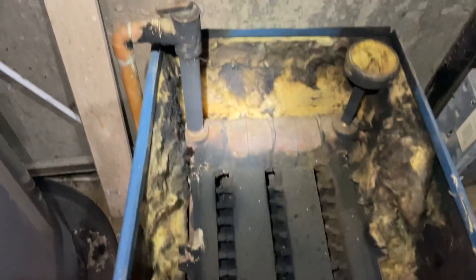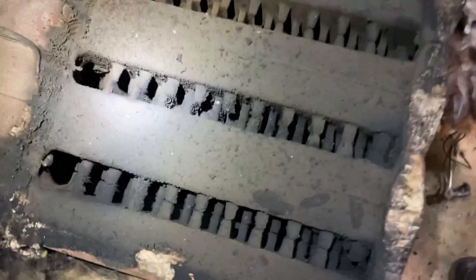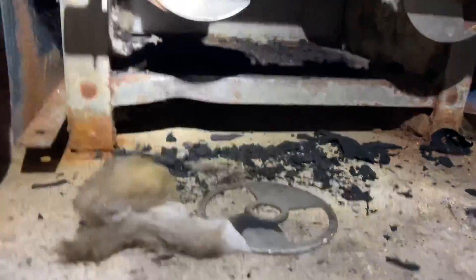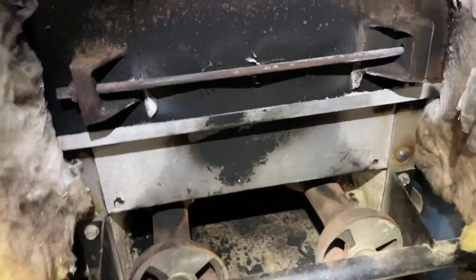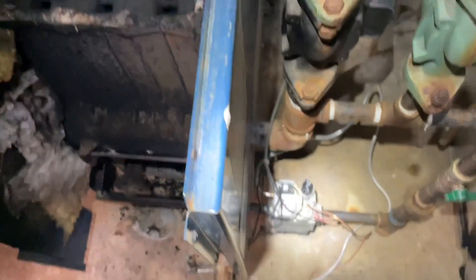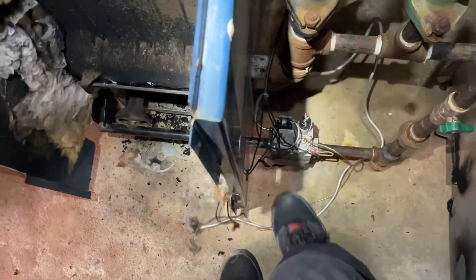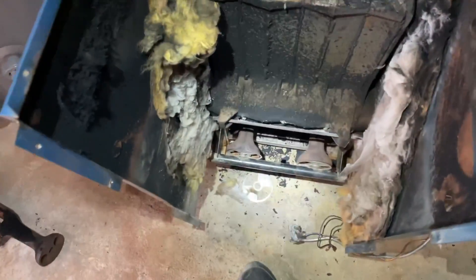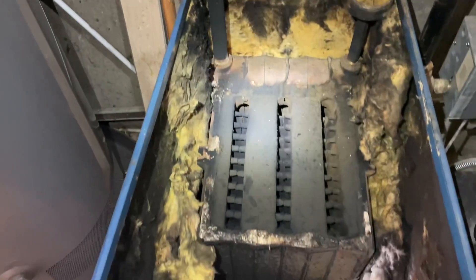Just got back with the soot vac. Holy — what did they do when they cleaned this thing? Oh my god, what a disaster. We're gonna scrub this down. I need to dial down the gas valve, change that out, pilot tubing, thermal coupling, rollout switch. Let's get scrubbing — I already did the first section.